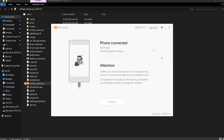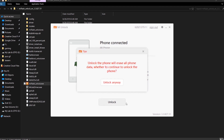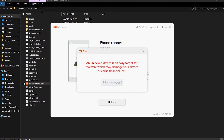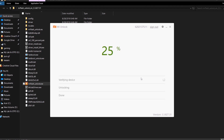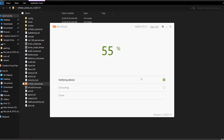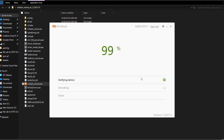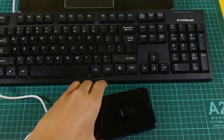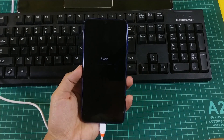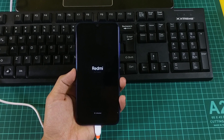Click on Unlock when prompted. The unlocking process has begun. We have successfully unlocked the bootloader on this device. The phone will reboot itself, all your data will be wiped, and I will quickly come back after setting up the device.